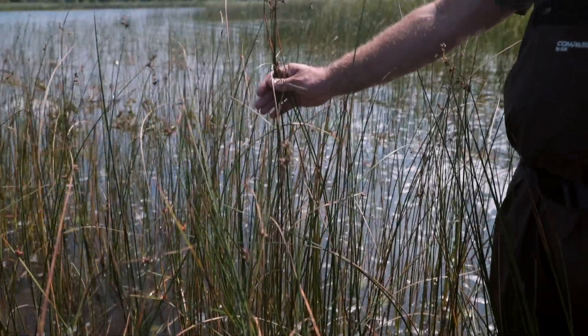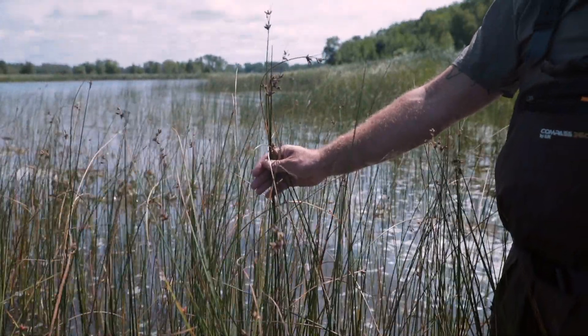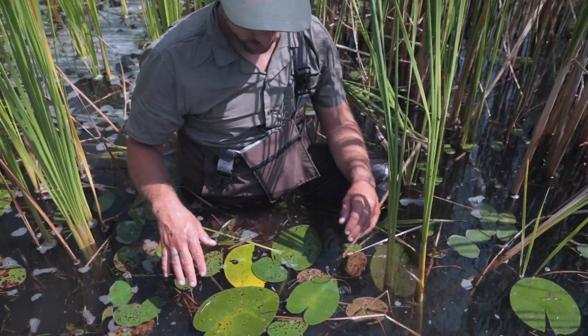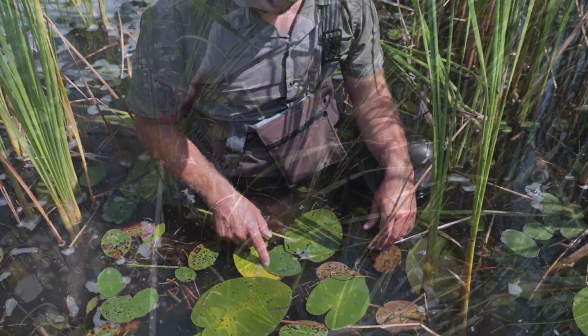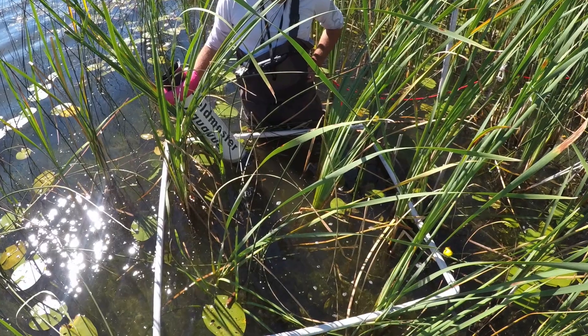We're seeing a lot of emergent plants — burr reeds, soft stem bulrush, hard stem bulrush — and a lot of floating leaf plants. We're seeing a lot of whitewater lily, yellow water lily. Water shield is coming back at a couple sites in big numbers, which has been great.